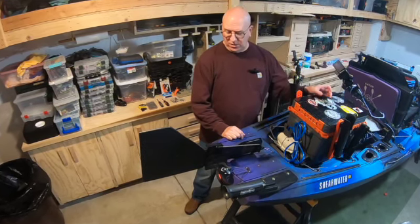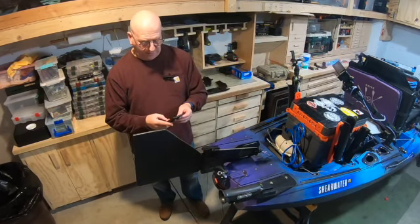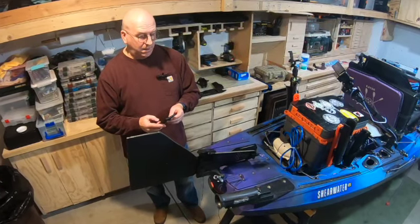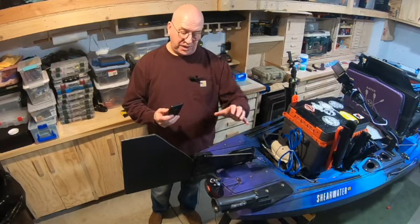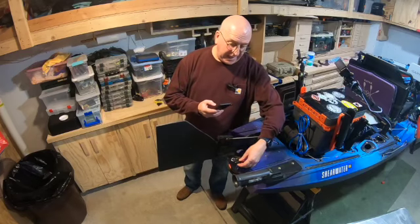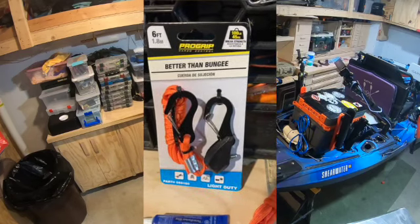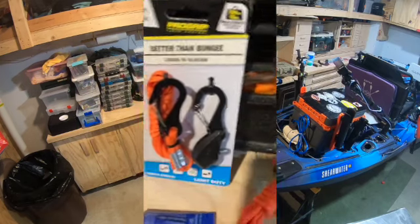I did another thing too — something called the John Papa modifications on the rudder to get it to turn, to give it a sharper radius. What I did is you add these little cams to the rudder control, and it actually allows it to turn a lot tighter.